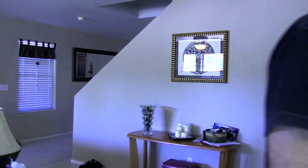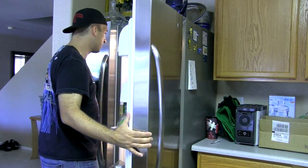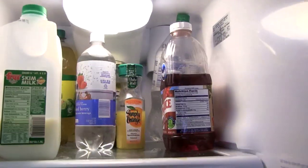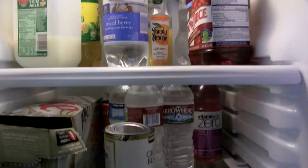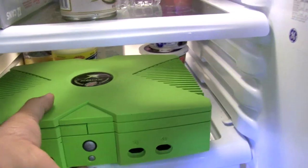I wonder if there's anything to drink. Okay, let's see what we got here. I've got some milk, some flavored water, cranberry juice, Diet Coke, some vitamin water. Let's do Mountain Dew. This looks good.